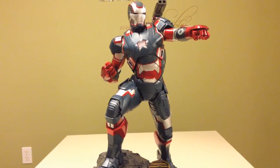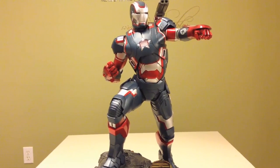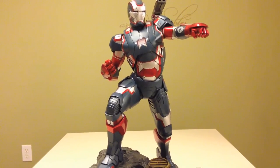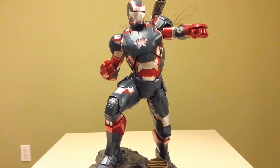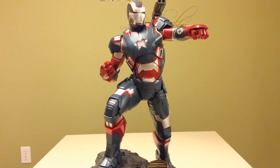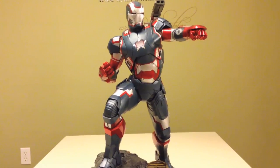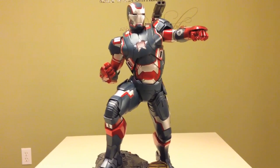Hi guys, back again with another statue review. This time it's going to be on the I Am Patriot Maquette. And yes, I know what everyone's thinking — why would you spend your money on that? Well, I didn't spend my money on it. I got it in a trade, so it lessens the blow on how I feel about the statue.